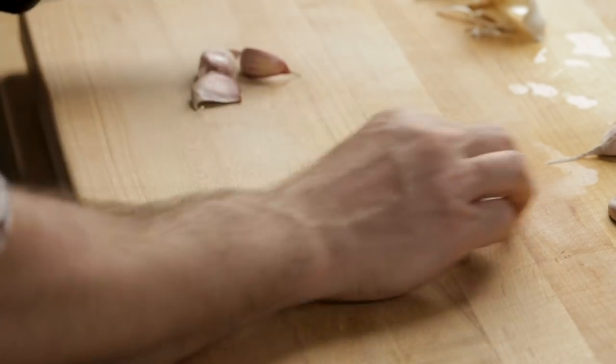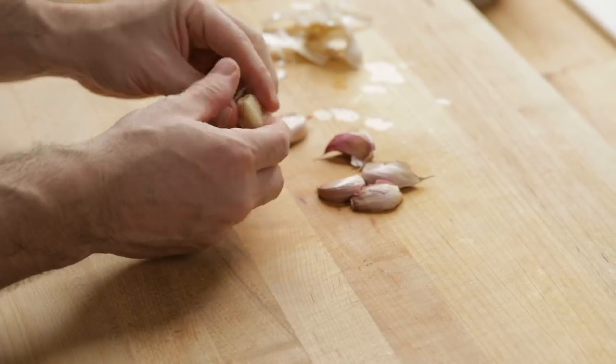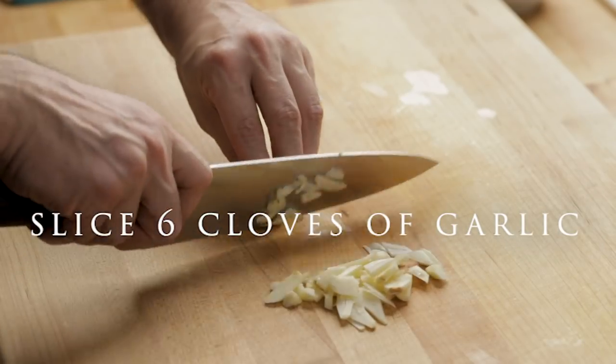Take six cloves of garlic — you can use ten if you like. Just give it a little hit to remove the skin and then slice it.